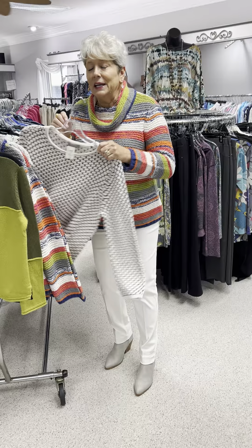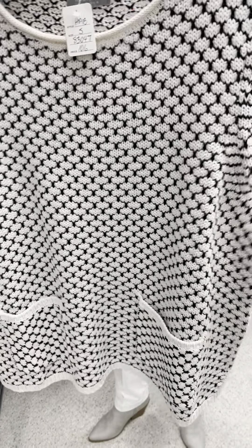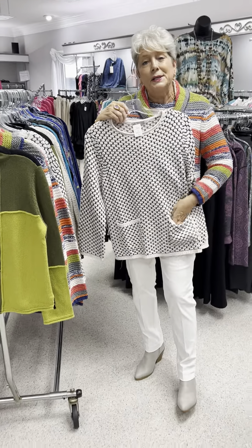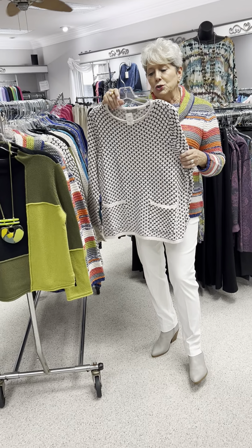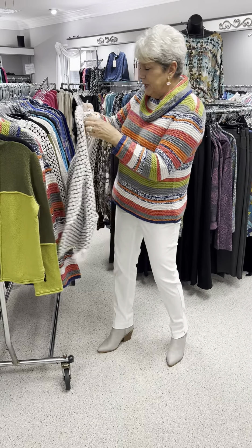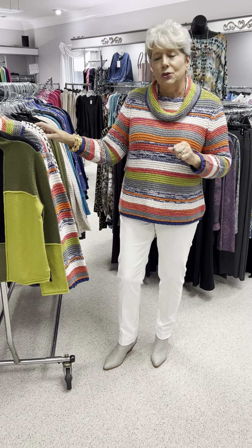The next one is kind of a honeycomb print — it is black and white. Again, it is still a cotton and acrylic blend. I love how they did the side slits and finished that off. Pop this on with a pair of black pants or black jeans and you'd be good to go. It's got cute little messenger pockets, and it would be fun to accessorize with chunky jewelry. Priced at $106. I have a small, a medium, a large, and an extra large.